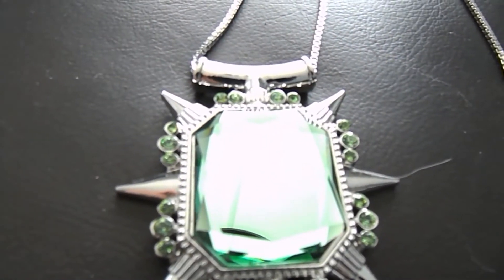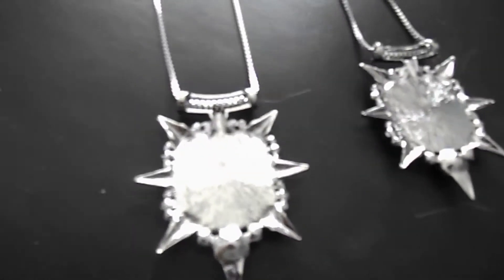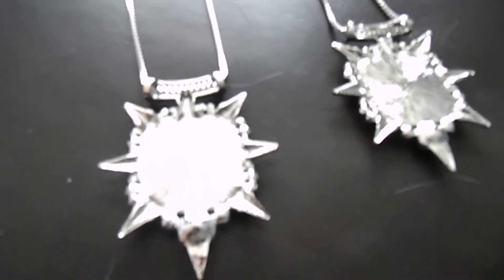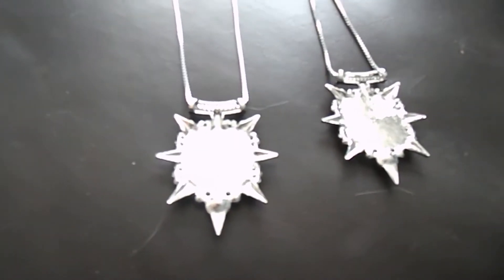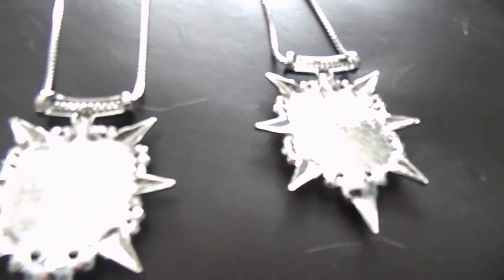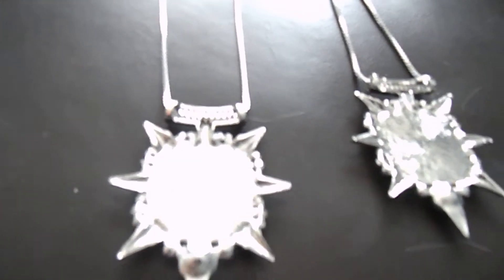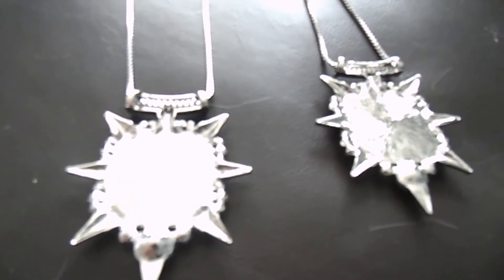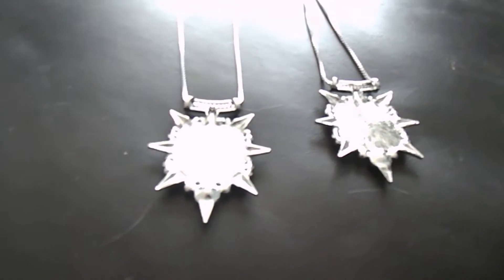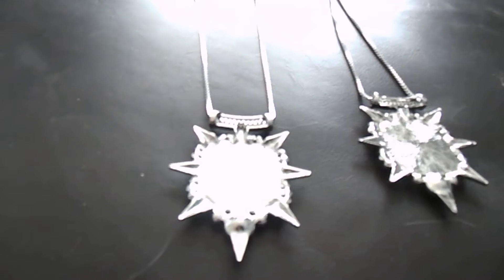...then you will definitely want these as maybe costume jewelry or even normal jewelry. As you can see from the back they are made of complete metal. They are a lot more smaller than on the actual show. As if you have watched Once Upon a Time you will know that the amulets and necklaces — whatever you want to call them — are a lot bigger. But the craftsmanship on these is absolutely gorgeous.